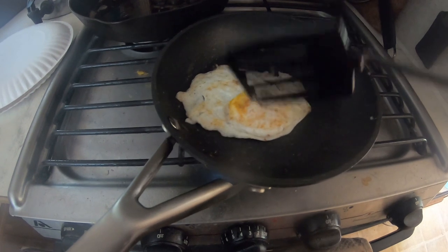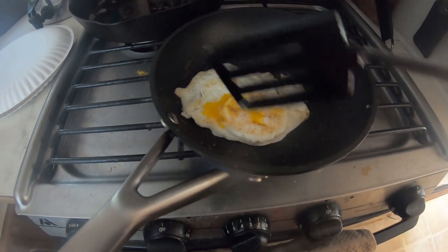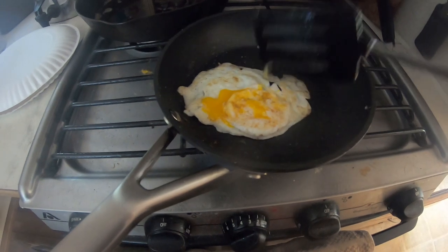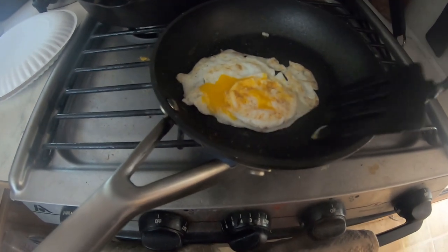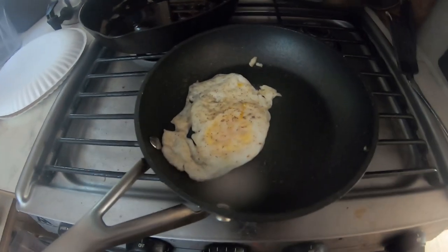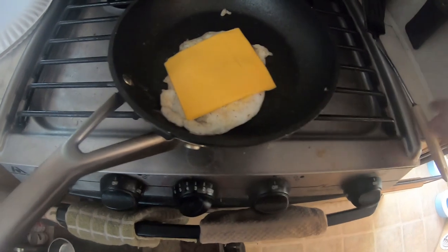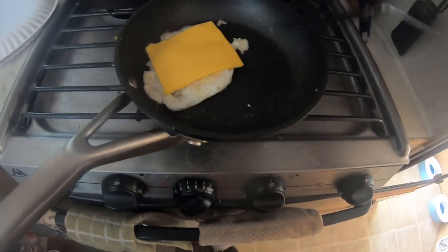Just flipped it back over, break the yolk a little bit. This is where I'm gonna add my cheese — add the cheese. And that's just Velveeta cheese.